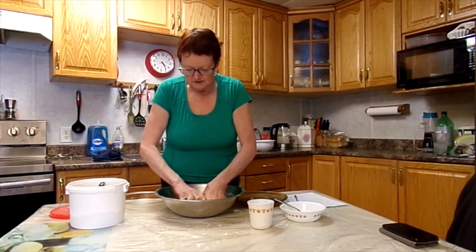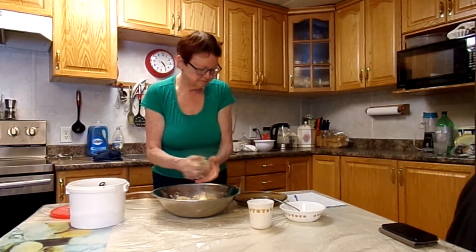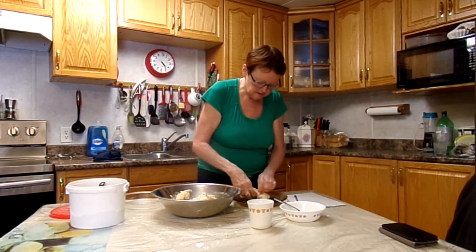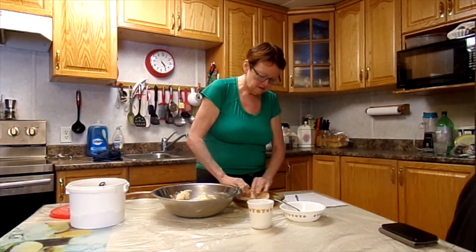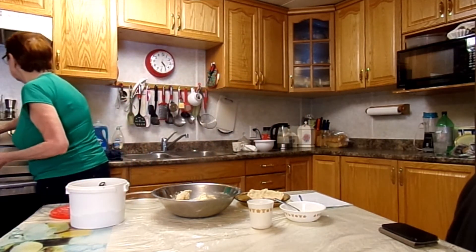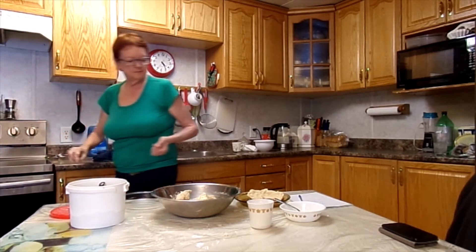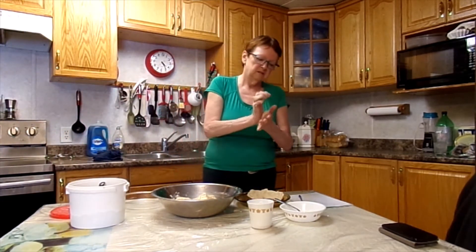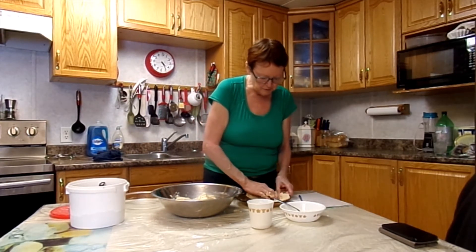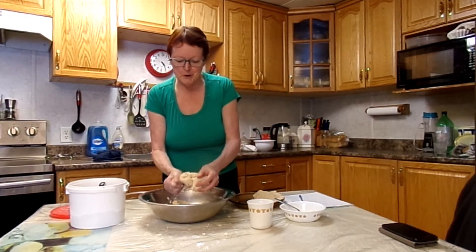Here we have it. What I do is I just flatten out this little bit. It's like playing with Play-Doh — that's what it puts me in mind of. It doesn't take too long because it's only small.